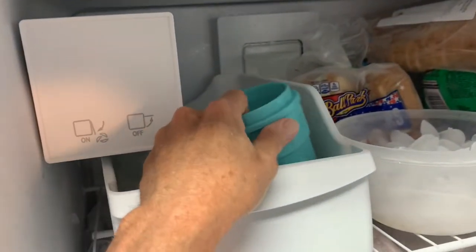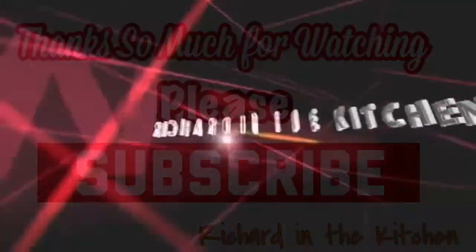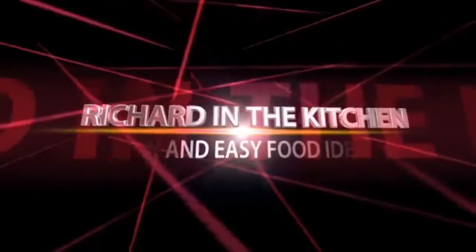Clean up your bowl and put it back in the freezer for next time. Thanks so much for stopping by — I hope you subscribe for more easy and delicious recipes. Leave a comment; I'll answer every one of you. Until next time, as always, bye bye y'all.